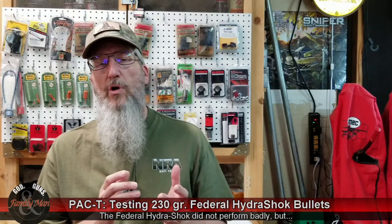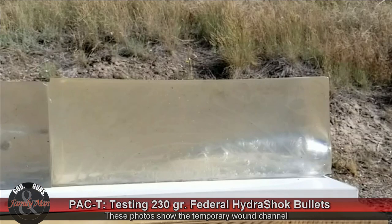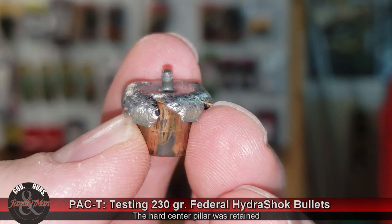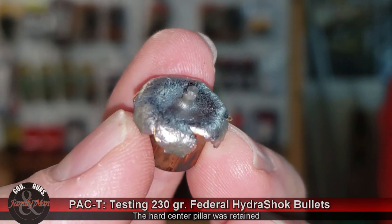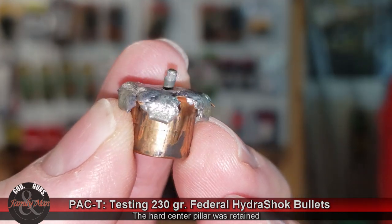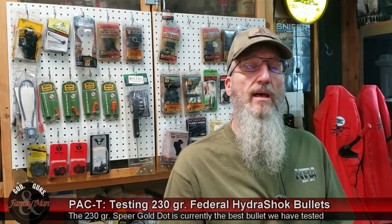What I want to look at more closely is the terminal performance in that ballistic gel. The Hydra-Shok bullet had a decent penetration of 13.75 inches, which is actually a bit much according to the scoring and protocols used by the FBI. It expanded pretty well — nearly 150 percent, at 147 percent — and it retained 97 percent of its overall weight. That all sounds pretty good, but it fell short of both the Remington Golden Saber Black Belt and the Speer Gold Dot bullets that we've tested previously. You can find links to those videos in the description.